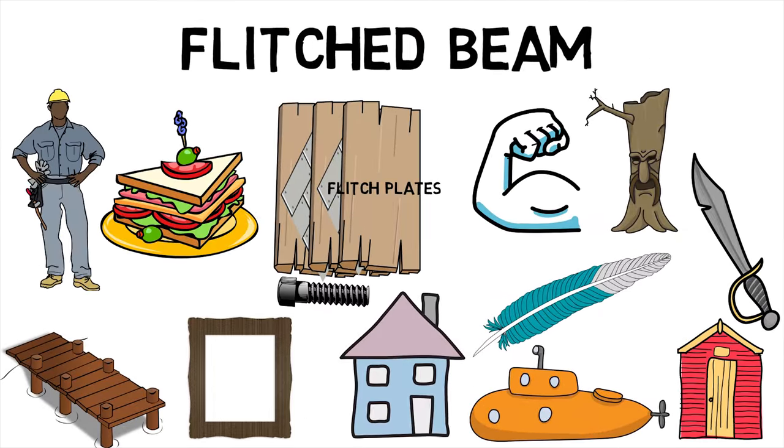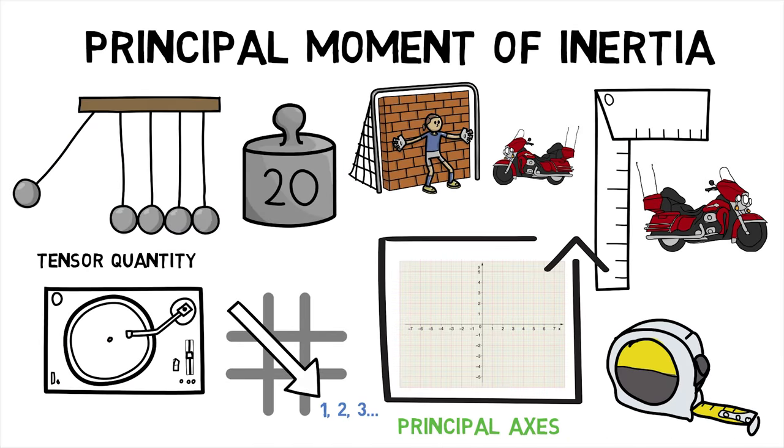Hence, we first saw what flitched beams are and then finally saw what principal moment of inertia is.